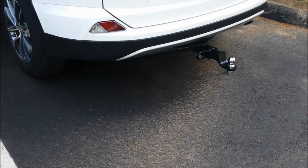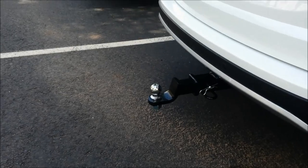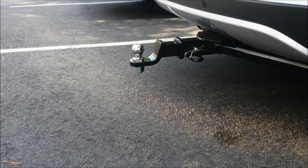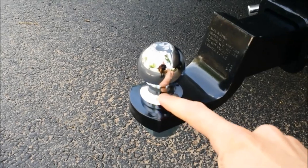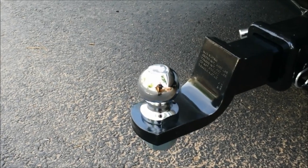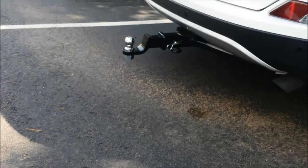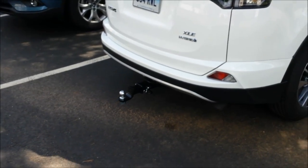Here's the final result with the receiver in. I have a two-inch drop on the receiver, the top of the ball is at 12 inches, and the bottom — where your trailer will actually rest — is 10 inches off the ground. I probably shouldn't have had a drop here, but I haven't tested it with my trailer yet, so I could always flip it upside down. That's it for now — have a good one.